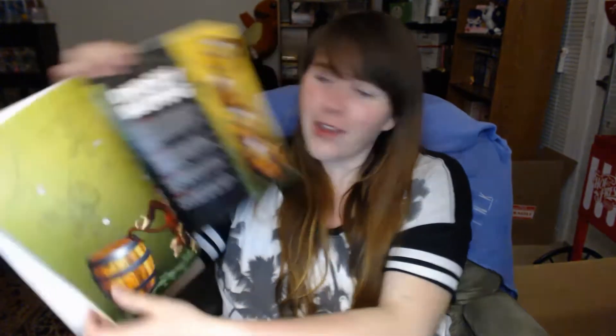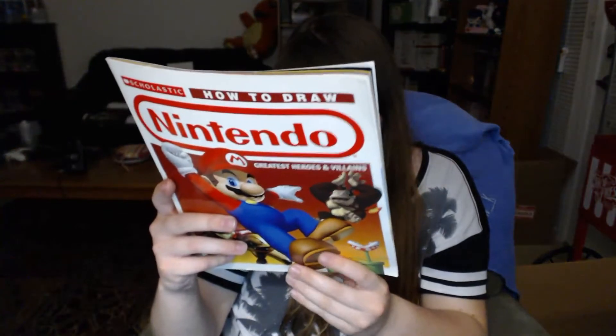My mom found this for me for a quarter — a how-to-draw Nintendo characters book. I can learn to draw some Nintendo characters! It's got Falco, Slippy, Diddy Kong — he's got his own page — Donkey Kong. This is actually kind of old; I think it's from the GameCube era.